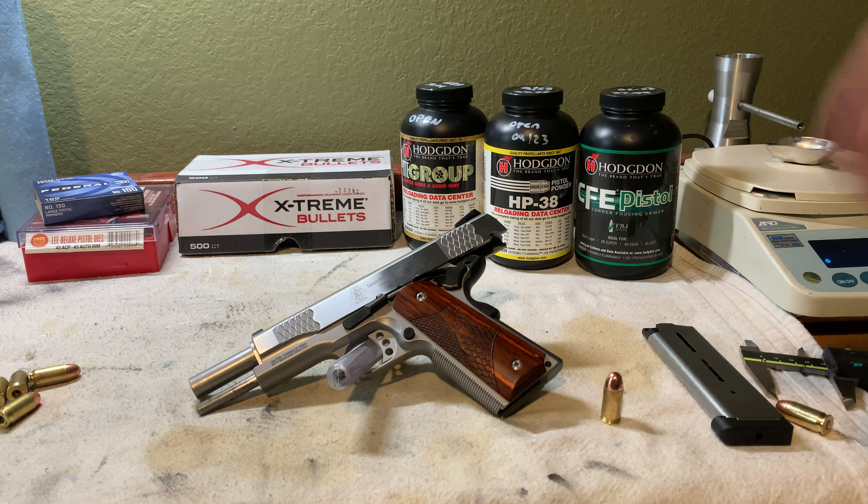So that's what we're working with: a pretty stiff crimp, 1.260-inch starting OAL, three powders, Xtreme 200-grain plated bullets, Federal primers, and a beautiful Smith & Wesson 1911. Stick around for the follow-on videos where we'll go through load development for each powder and possibly some different projectiles in the future. Thanks for watching.